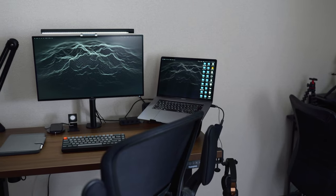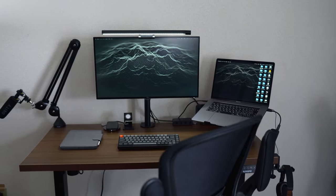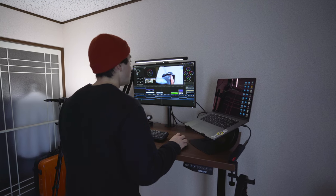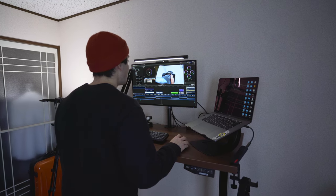These FlexiSpot EN1 standing desks ended up costing me around 260 bucks. But I do think this is a well worth investment because I like to work while standing, and I usually end up working 10 to 12 hours per day at a desk.